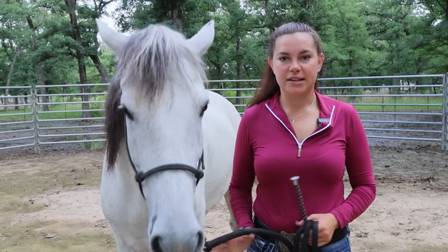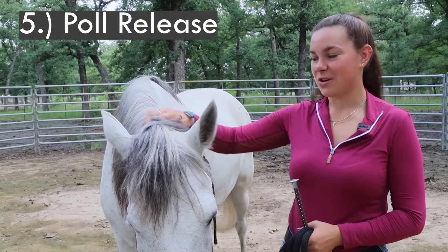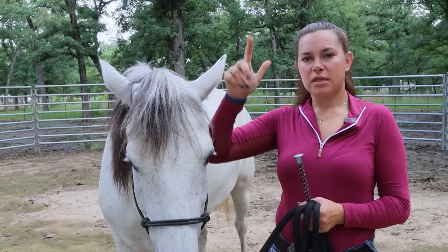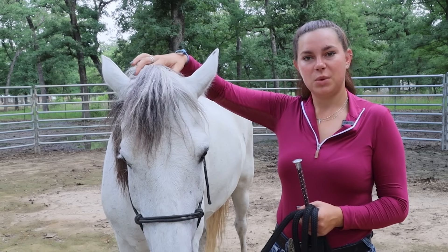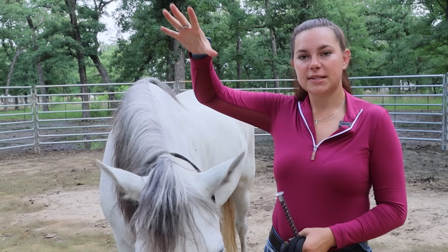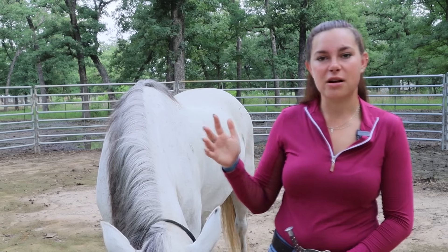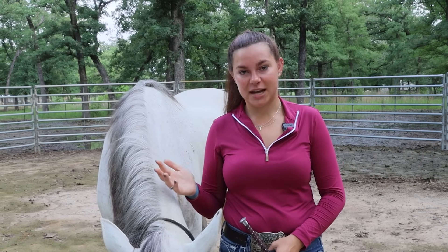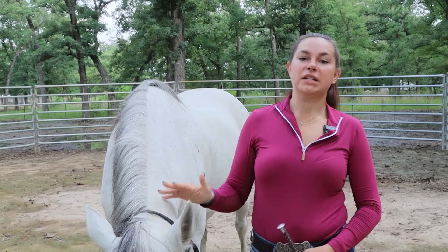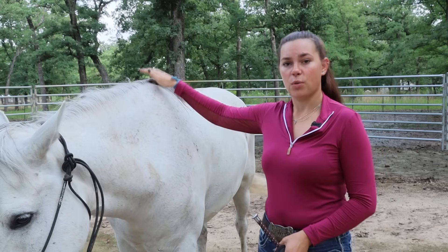The last groundwork exercise is even more laid back — it's the poll release. With my thumb and pointer finger, I come right to the poll, which is between the ears, maybe an inch or two back, and I squeeze. As soon as my horse drops his head, I release that pressure. The reason this is really important is because it's what I call an artificial relaxation technique. I'm able to get my horse to stretch his top line, relax his neck, and think about calming down. It can release some endorphins when they stretch that top line out with the poll lower than the withers.